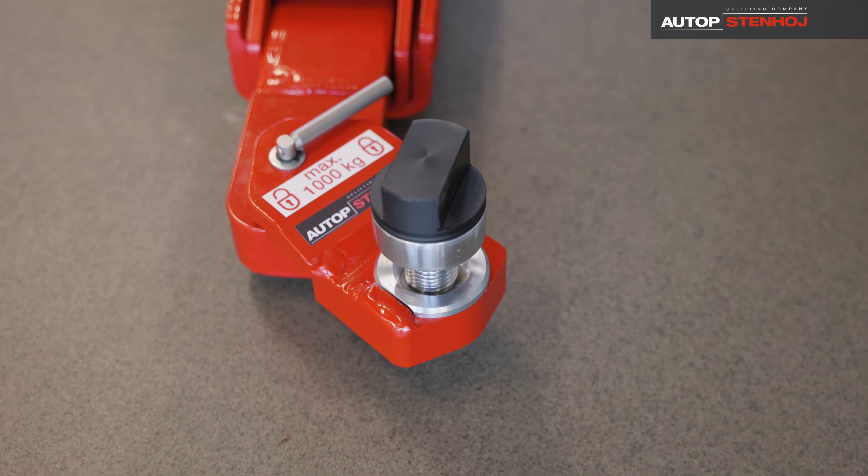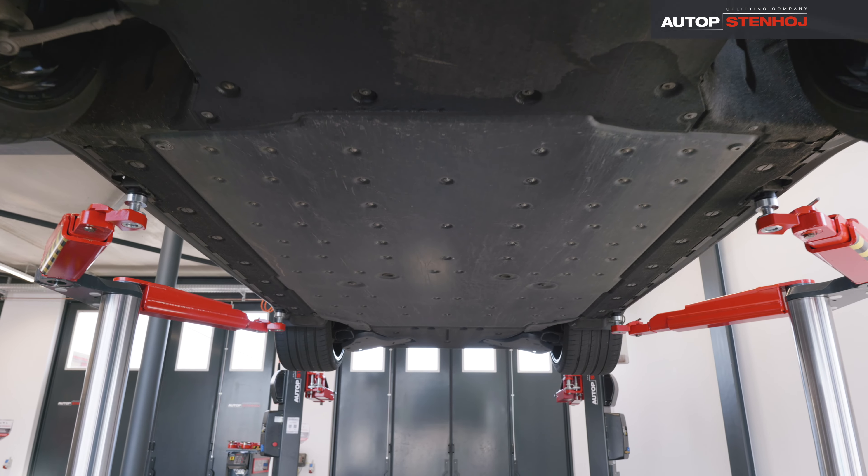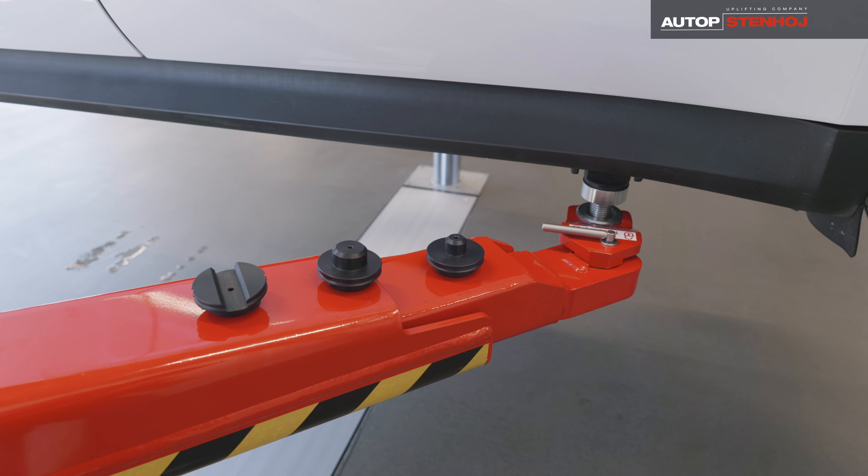With our slim and low design e-adapters, we offer a simple yet safe solution for lifting e-cars. The combination of e-adapter and multi-adapter is ideal.